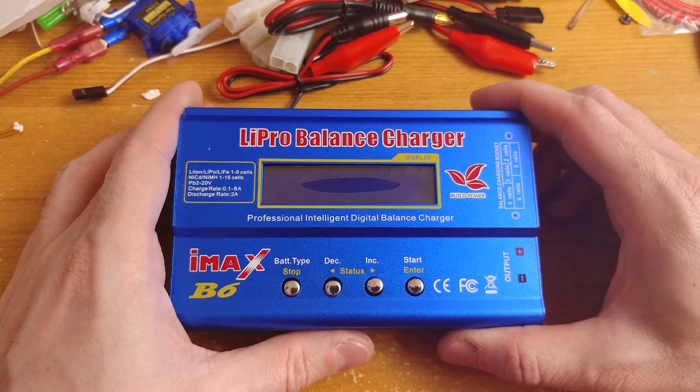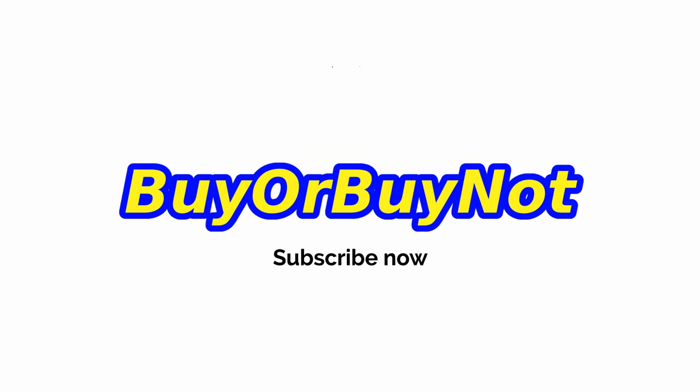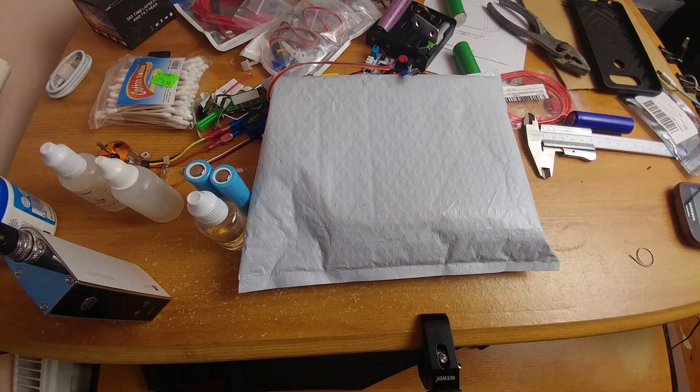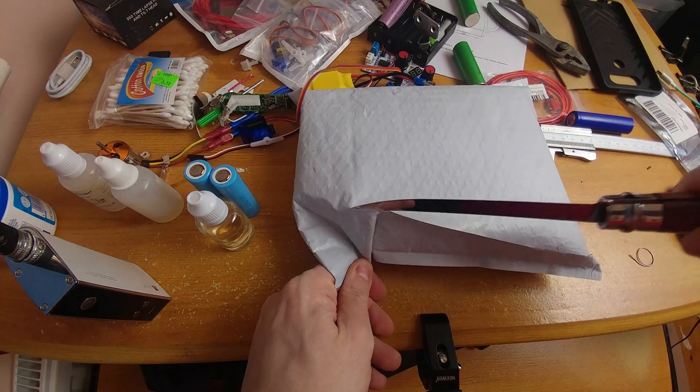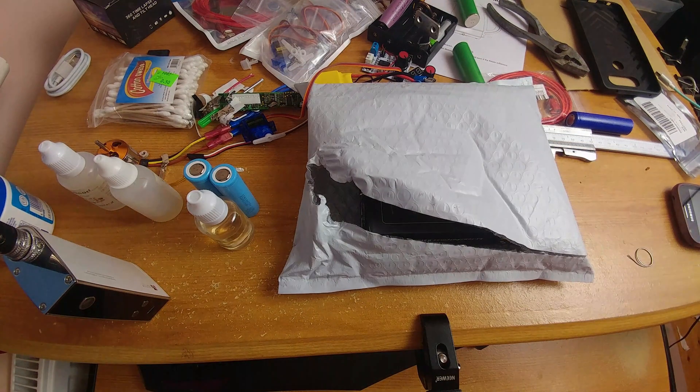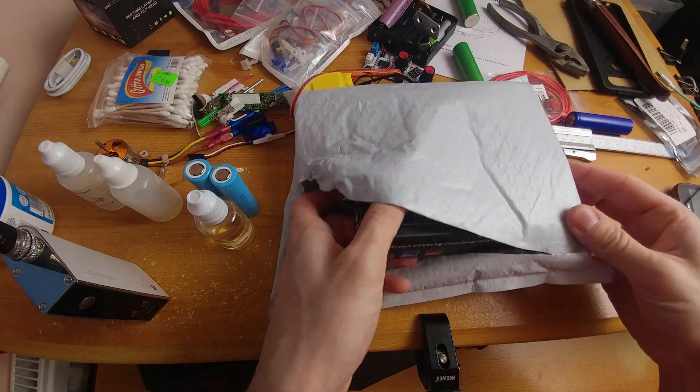LIPO Balance Charger IMAX B6 — let's see what we get in the box. I bought this LIPO Balance Charger on Gearbest and I got the parcel without any problems. Links to the device are below. Let's cut open the box from the bubble wrap bag — it is time to get it open.